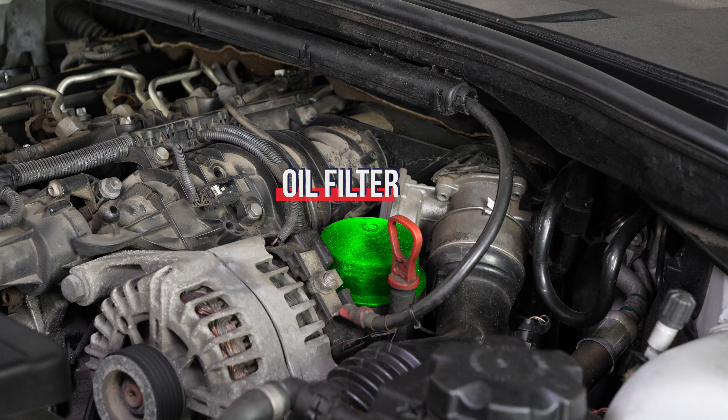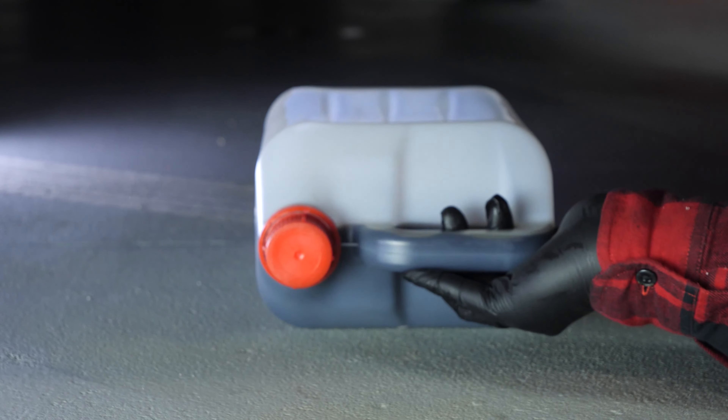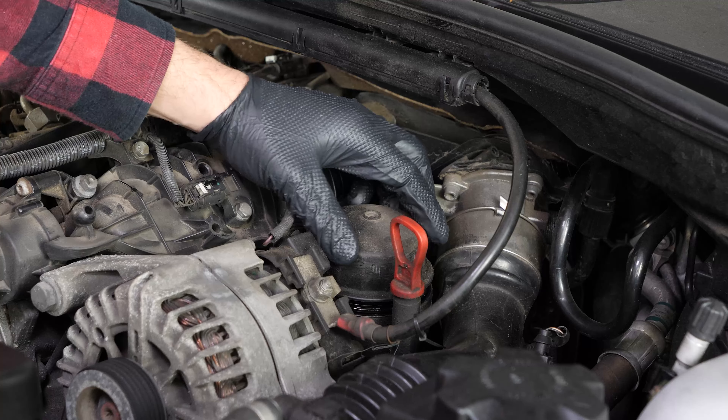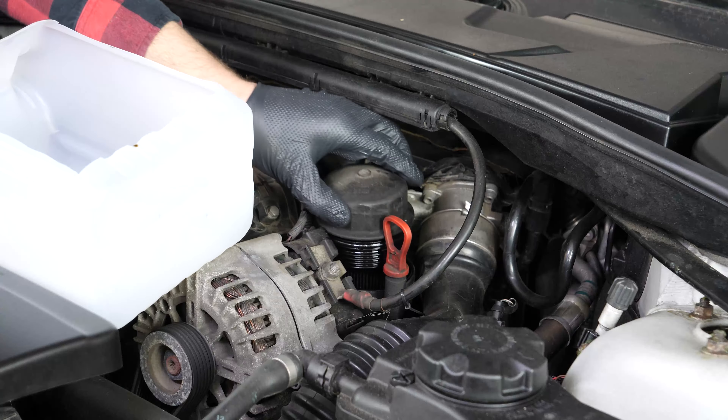When performing an oil change, it is necessary to replace the oil filter. In order to collect the oil it contains that might flow out when you remove it, place a liquid collector underneath. Using an oil filter spider wrench, release the oil filter and turn it anti-clockwise until it starts to move freely. Finish off by hand. Remove the flange — when released, turn it upwards to avoid spilling any oil.